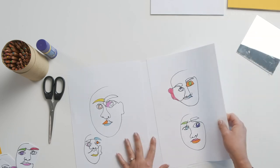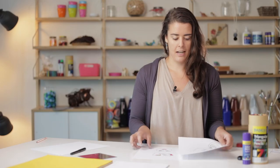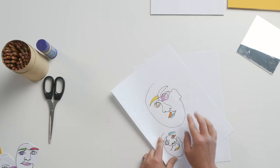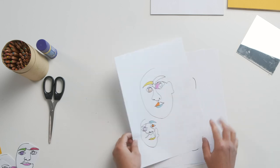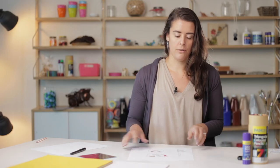Now I've coloured in my images. All I'm going to do is cut them out. If you find that some of your faces don't quite enclose all the way, such as this one, then just cut around where you imagine that line would finish. So I'm just going to cut out all of these.